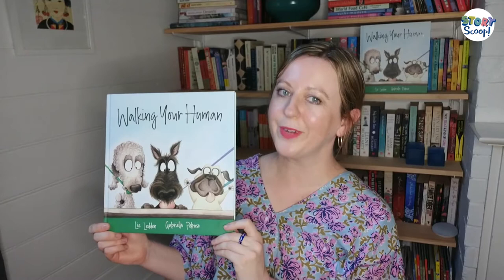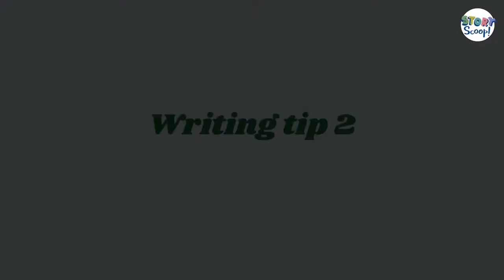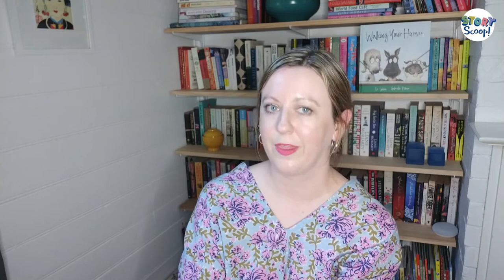Walking Your Human sounds like it's written by me, but really it's a dog telling the story — actually, a whole cast of dogs — and they are sure they've got it all figured out about what humans want to do on a walk. My second writing tip is to think about your narrator, that is, who is telling your story. In Walking Your Human, I could have written it from the human's point of view, where they'd just be complaining about all the annoying things their dog did. But this way, the dog tells the story, so everything we hear is from the dog's point of view. It's a little bit funnier, and we get a peek into what they could be thinking. So next time you're writing a story, think about who is telling it. Think about if you could flip or reverse it, and whether this would actually add some humour.